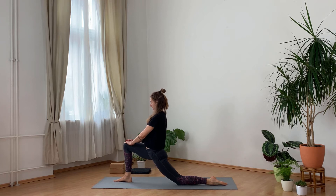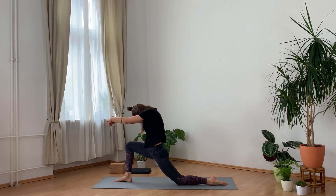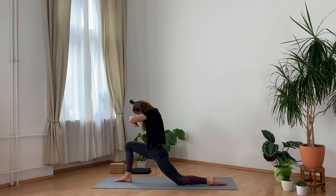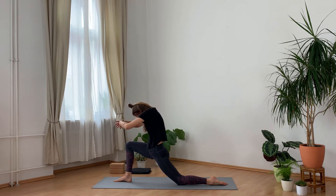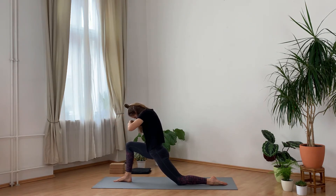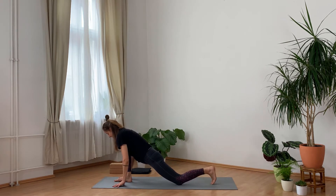Arrive in the posture, and once you feel stable bring your hands to the heart. Inhale, open your arms, gently arching back, and exhale, reversing the movement, slightly round forward. Inhale open, exhale round. Inhale open — maybe sinking deeper into the hips — exhale round. Inhale open, exhale round. Inhale open, this time staying here for an extra breath. Then slowly release the hands back onto the mat and step back into downward facing dog.